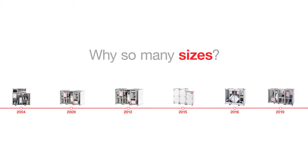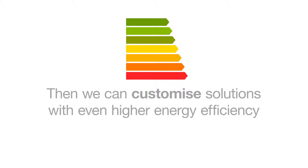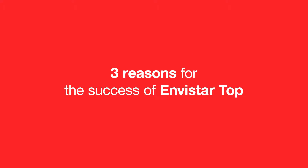But why so many sizes? Well, that way we can customise solutions with even higher energy efficiency. Here are three reasons for the success of the Envistar Top series.